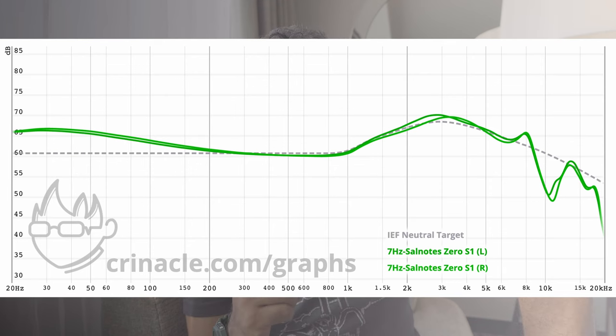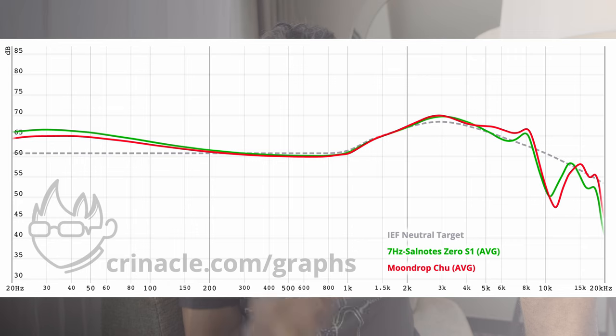How does it sound? Let's start with the mid-range — there's not much to say because it is gorgeous. It's clear, crisp, detailed, and wonderful. Artists like Jacob Banks and Dragon Bone have just the right amount of gravelliness in their voice; nylon strings on an acoustic guitar have just the right amount of energy; female singers are beautiful, lush, and smooth. It's a really well-tuned mid-range.